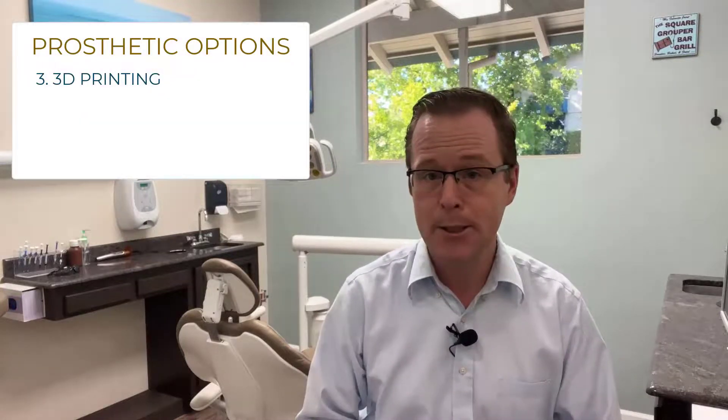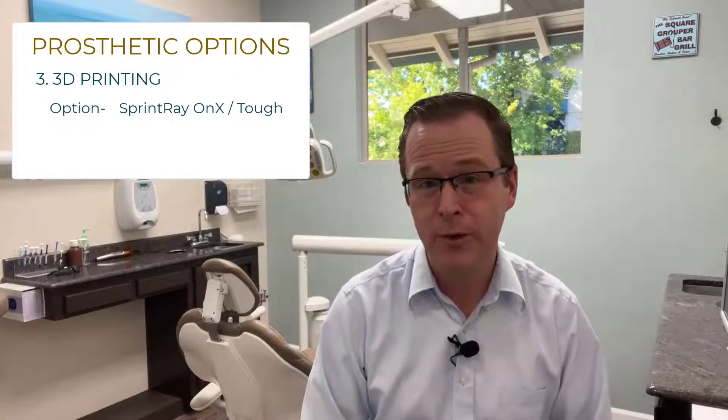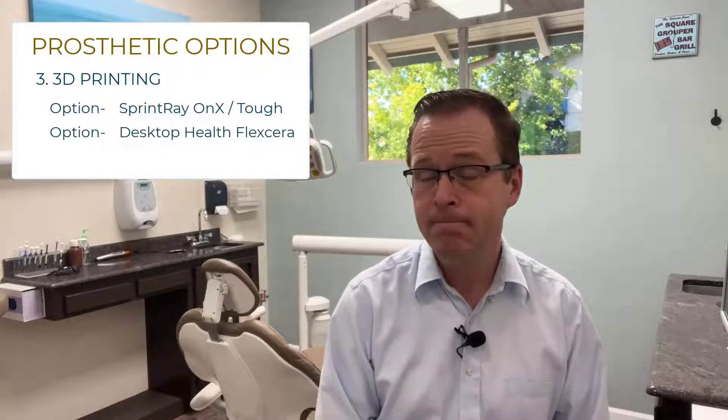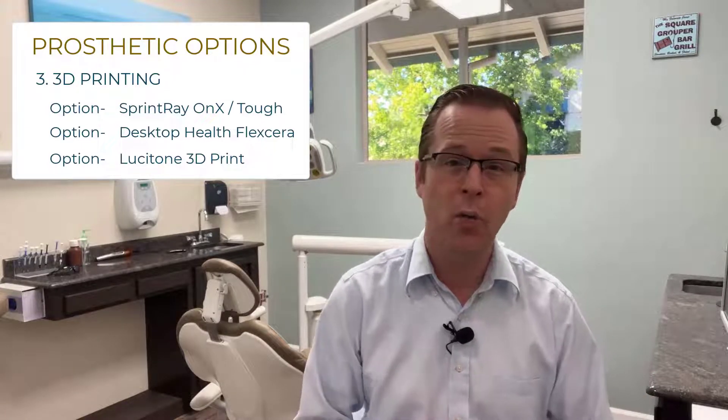You can also utilize 3D printing technology for your Locator Fixed case. 3D printing technology could come from a variety of different materials, printers, and resins — such as Sprintray's Onyx or Onyx Tough material, Desktop Health Flexera material, and certainly Lucitone products from any printer such as a Carbon printer, a Siga printer, or the Lucitone 199 and Lucitone Digital Prints ecosystem.